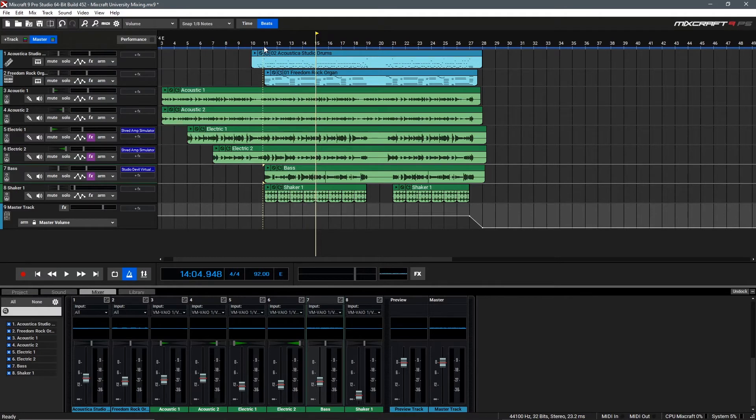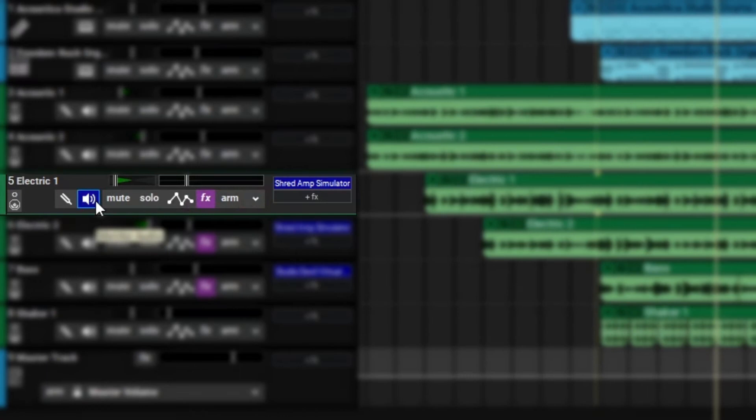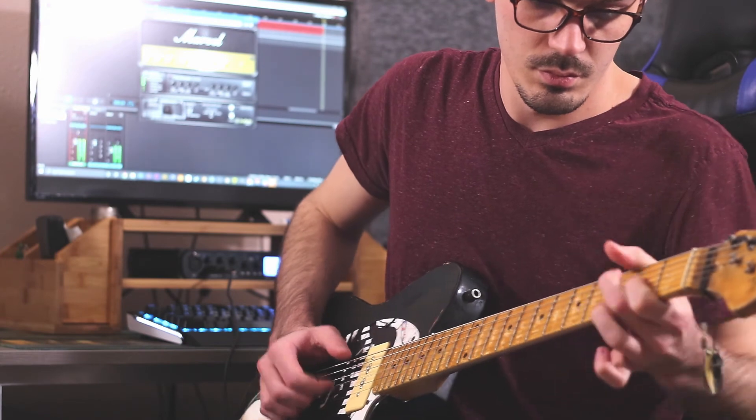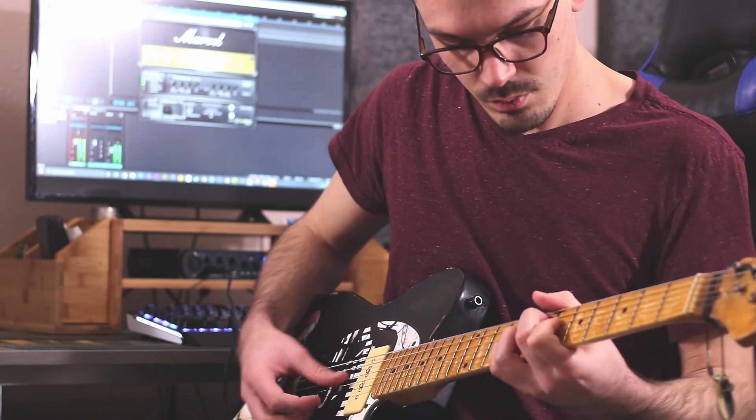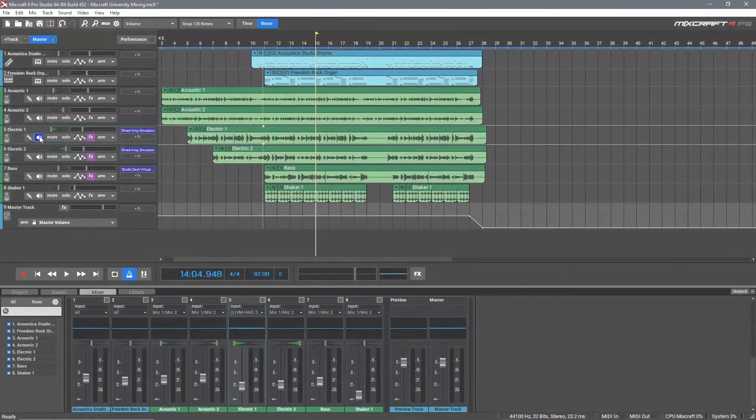I think we're off to a really good start and now we have something that sounds a bit more like a rock song. It's also worth mentioning another very cool feature of Mixcraft and that is live audio monitoring. If you have a guitar plugged in and you've selected the correct input, you can click this monitor audio button to hear your guitar through the amplifier in real time. This is a pretty cool feature to know about.